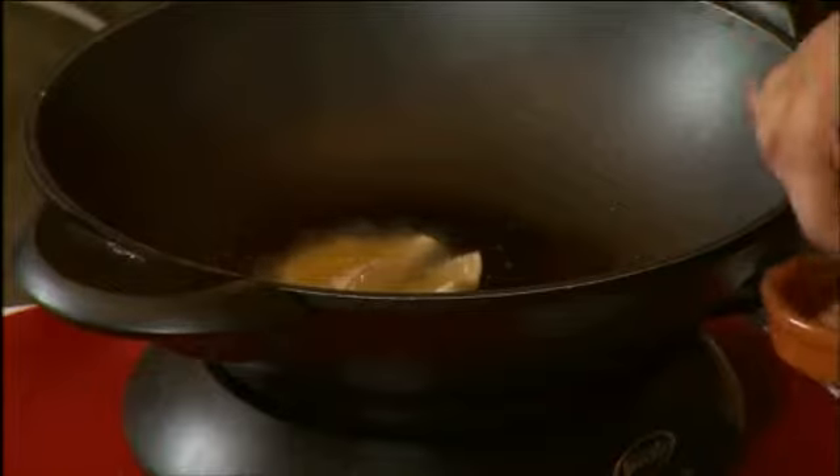Now whilst this is cooking, I'm going to get my plate ready and prepare a quick chunky tomato salsa. In my bowl here I'm going to place in some chopped red onion, some chopped tomato, and some coriander.